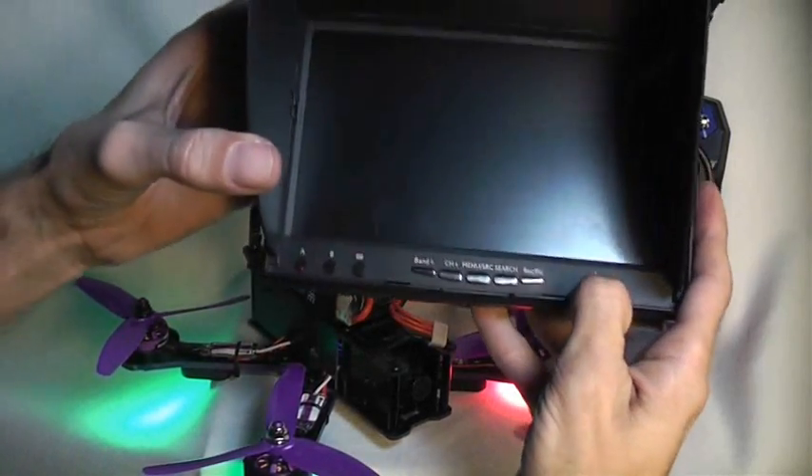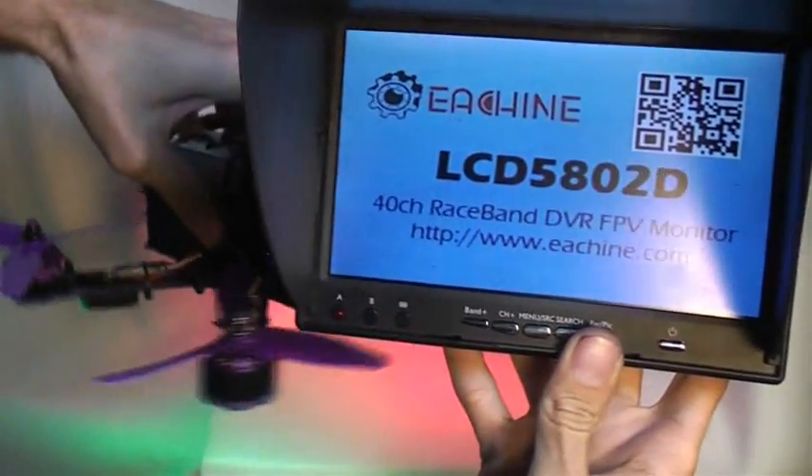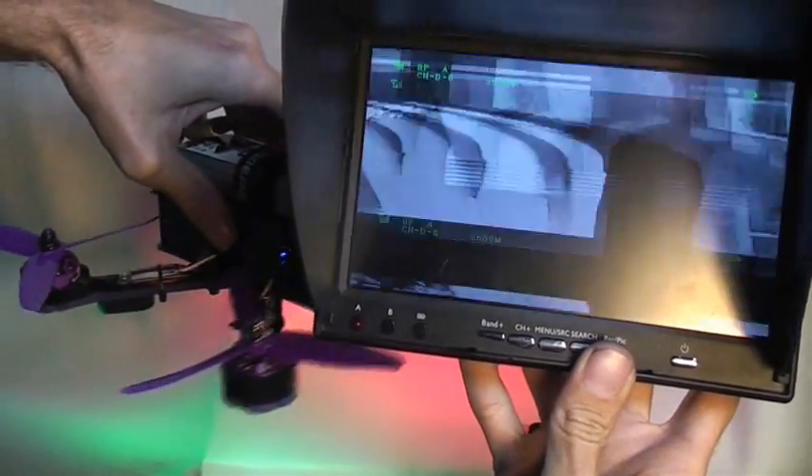We'll use our E-Sheen monitor here — this is our 5802D LCD monitor — and there is our video stream. Pretty smooth, pretty clean, nice wide-angle lens.